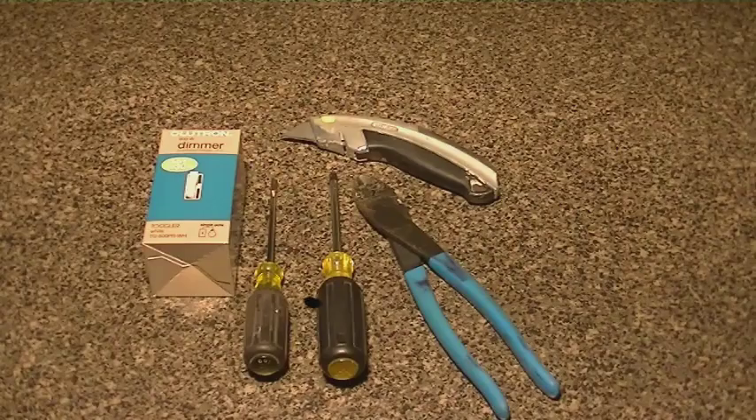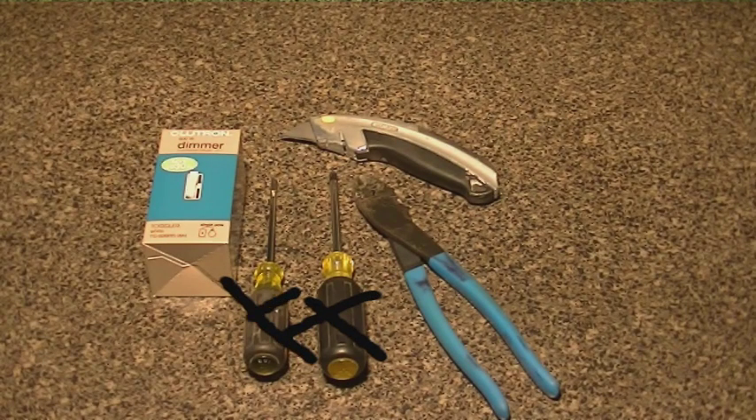The great thing about this project is it only requires a minimum amount of tools. You're going to need a Phillips screwdriver, a flathead screwdriver, a utility knife, and of course the dimmer switch itself.